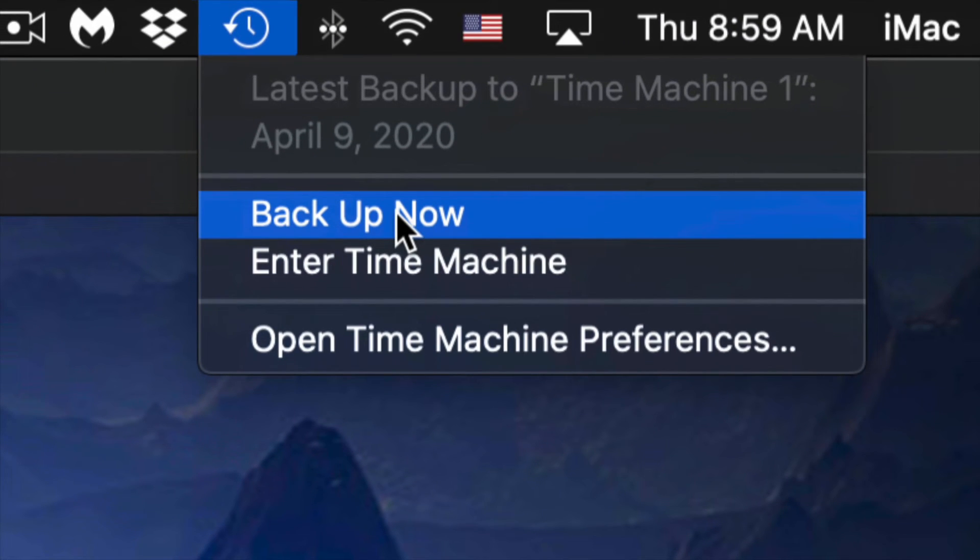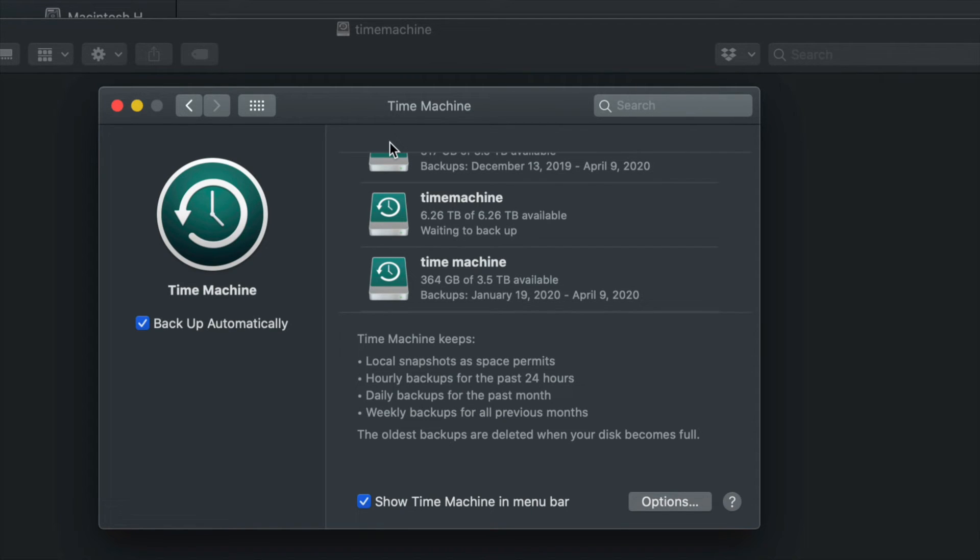Click 'Back Up Now' and it will start making that backup. The very first backup can take a very long time because Time Machine backs up everything from your Mac. You don't need your external hard drive always hooked up — just hook it up when you want Time Machine to run, and manually start the backup.